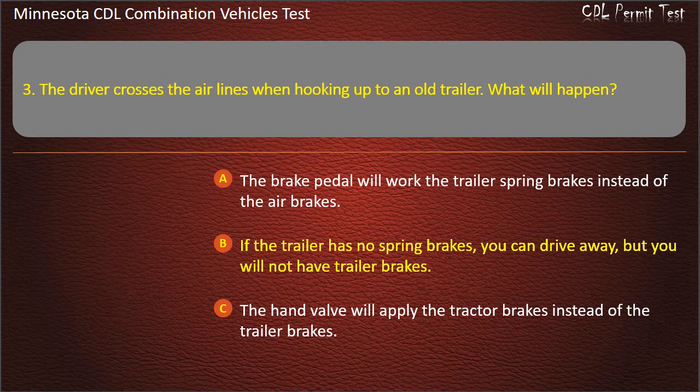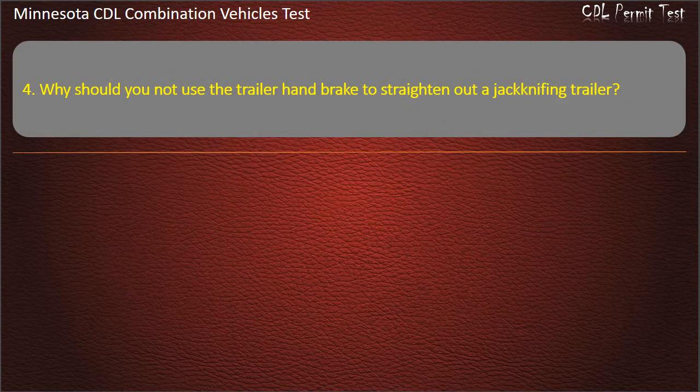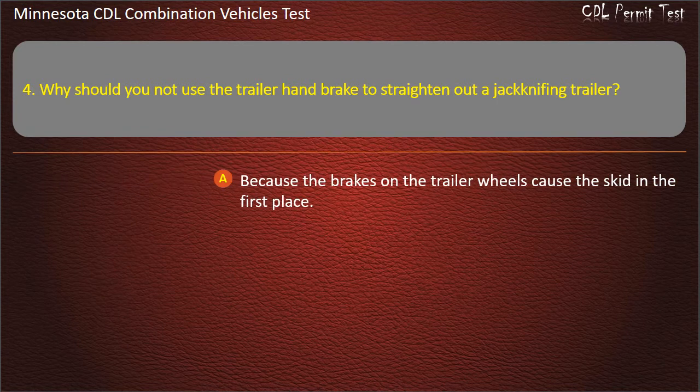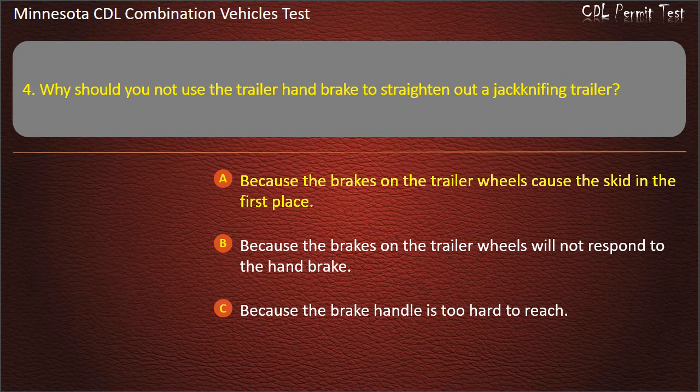Question 4: Why should you not use the trailer hand brake to straighten out a jackknifing trailer? Options: Because the brakes on the trailer wheels cause the skid in the first place; Because the brakes on the trailer wheels will not respond to the hand brake; Because the brake handle is too hard to reach. Answer: Because the brakes on the trailer wheels cause the skid in the first place.